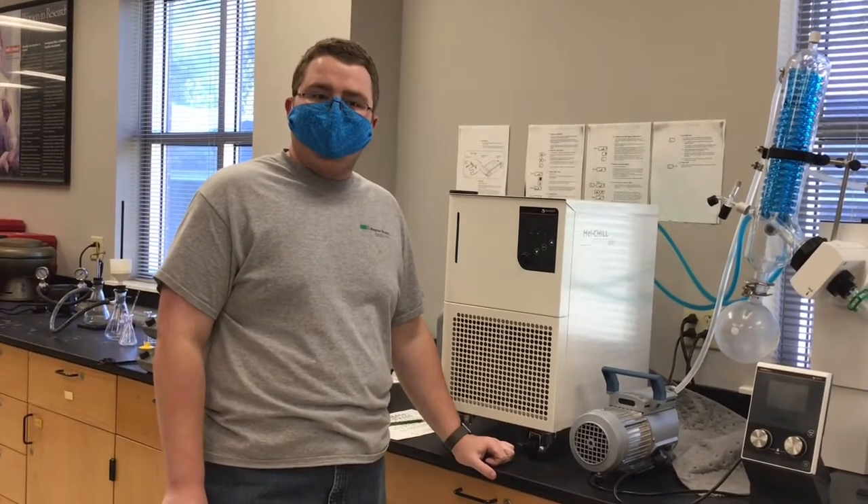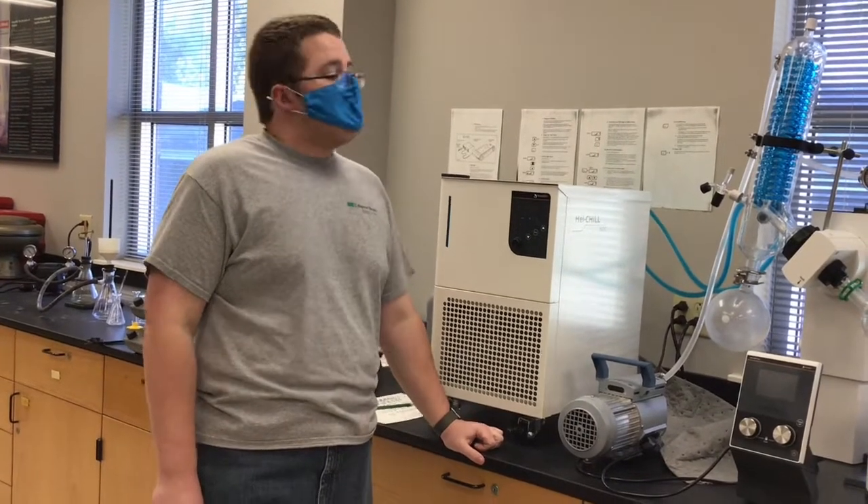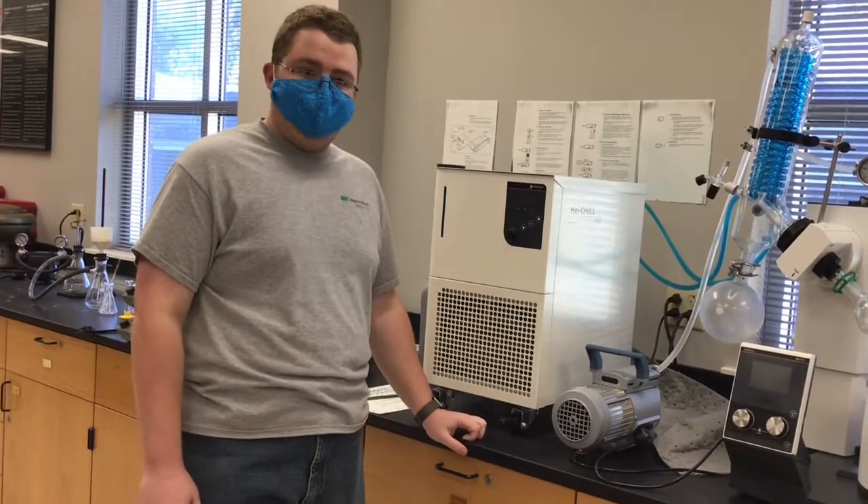Towards the end of the lab, you would have read in your manual that you're going to perform a simple distillation to purify your clove oil product. Instead, we're actually going to be using our rotary evaporator, or rotovac, to boil off your solvent.